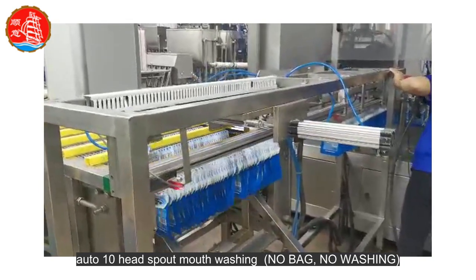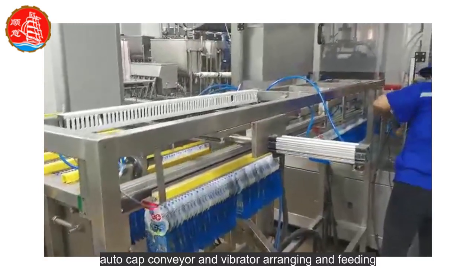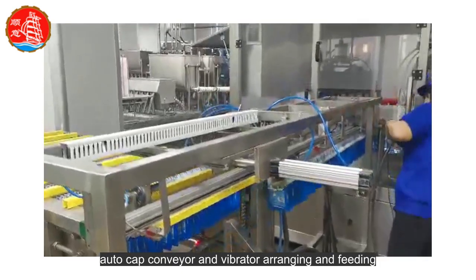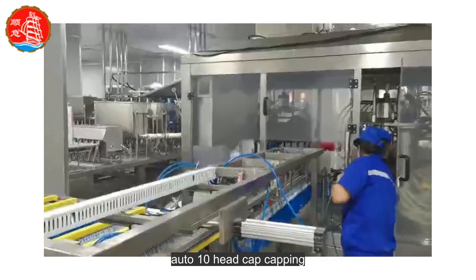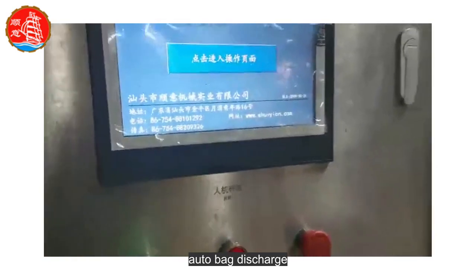Auto 10-head spout mouth washing. Auto cap conveyor and vibrator arranging and feeding. Auto 10-head cap capping. Auto bag discharge.